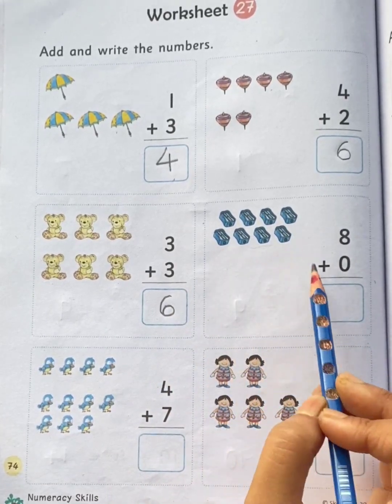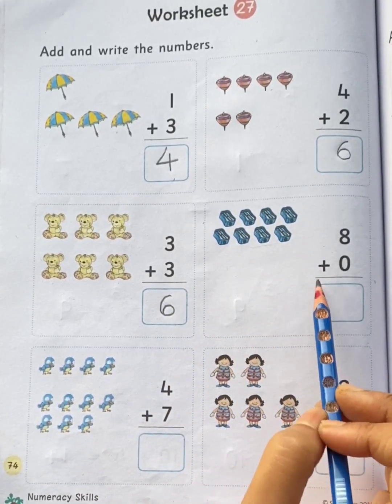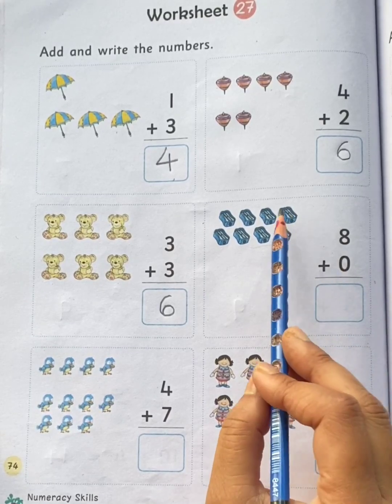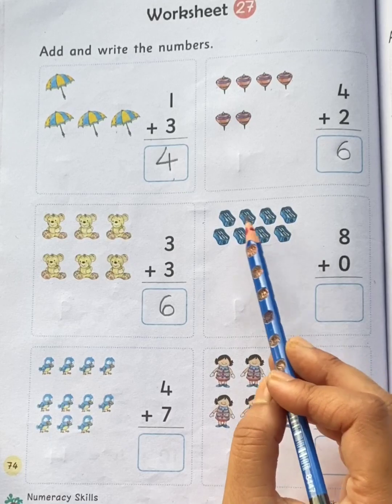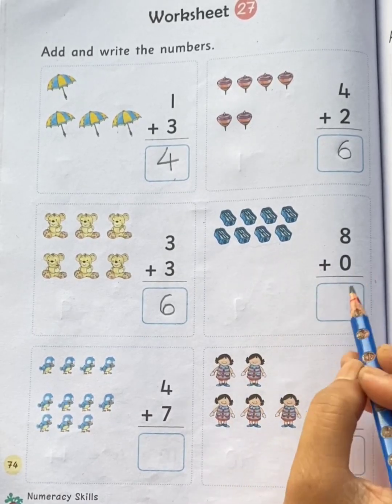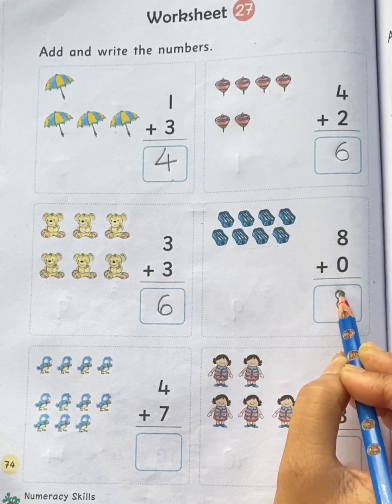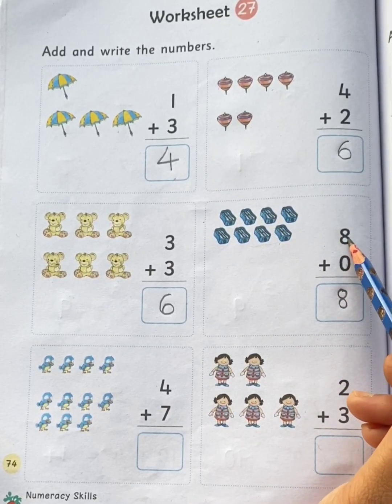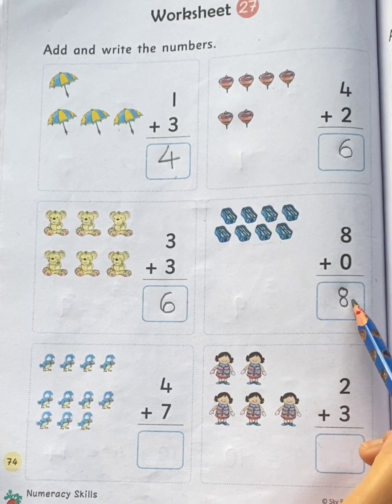Eight sharpeners plus zero sharpeners. Total how many sharpeners children? Let's count the sharpeners all together: one, two, three, four, five, six, seven, eight. Total eight sharpeners. Children, when we add zero to a number, the number remains the same.